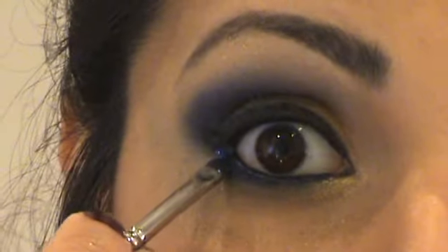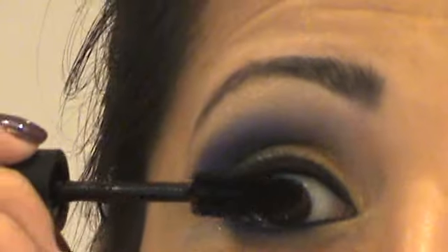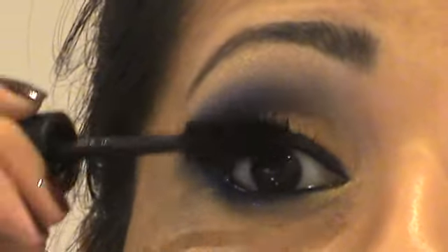With a small flat brush I'm going to apply a bit of MAC's Blue pigment, just to the lower lash line, and then apply MAC's Plush Lash Mascara to your upper and lower lashes. Then I'm going to apply some false eyelashes.